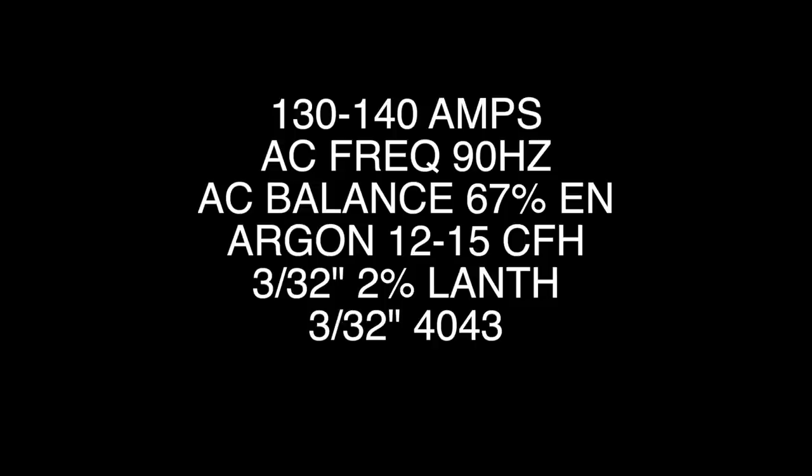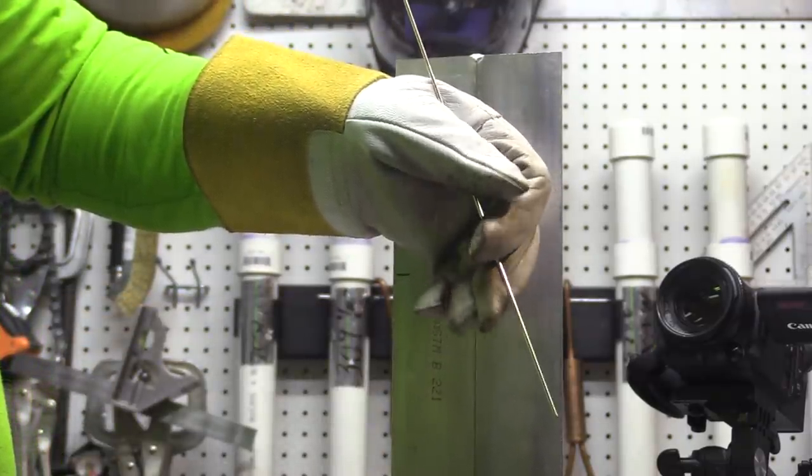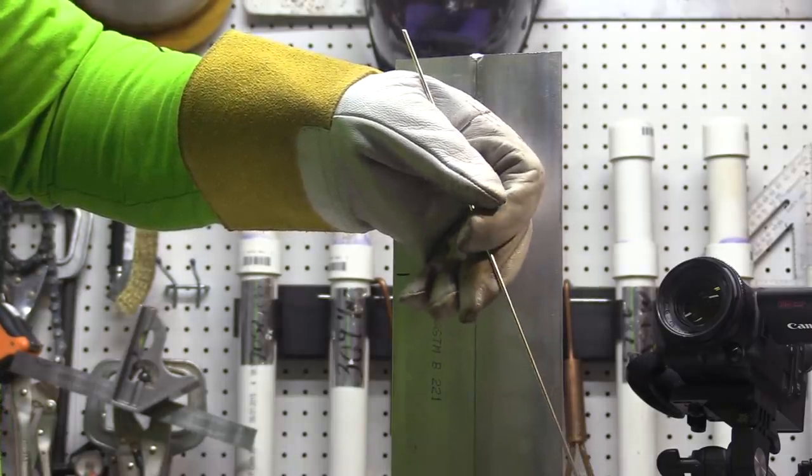Here are the settings if you want to pause it for those. On a vertical uphill aluminum weld, you've got to hold your hand a little bit different and figure out a way that you can feed the wire — and feed a lot of it. This is one way.